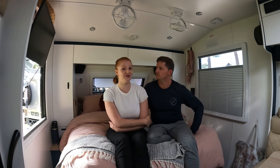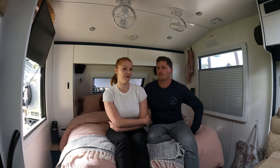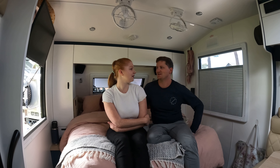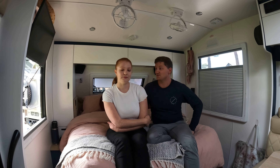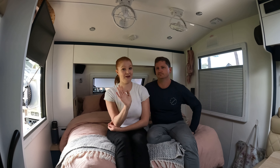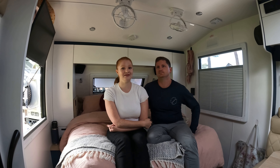We definitely would not have spent this kind of money for a weekender — it's for full-time travel or big trips to make it all worth it. We exceeded 150 grand — actually it was $154,000 dollars for the van. It's expensive, and you just wouldn't invest that kind of money for a weekender — we definitely could not justify that cost.